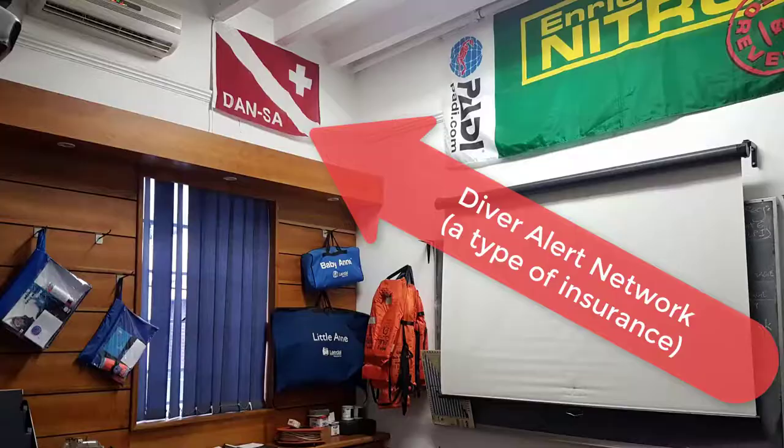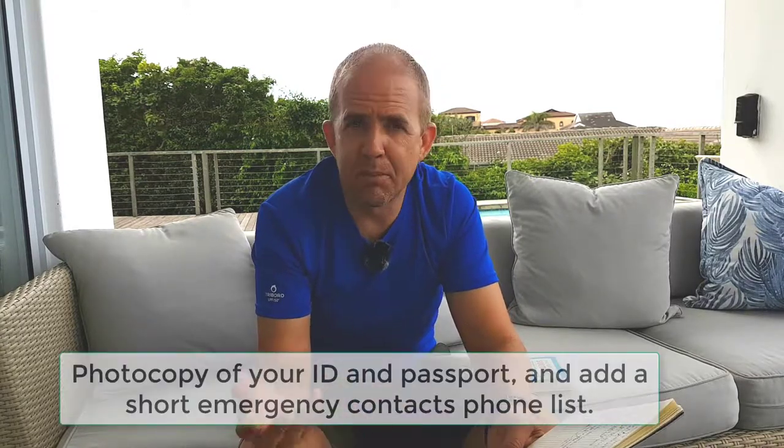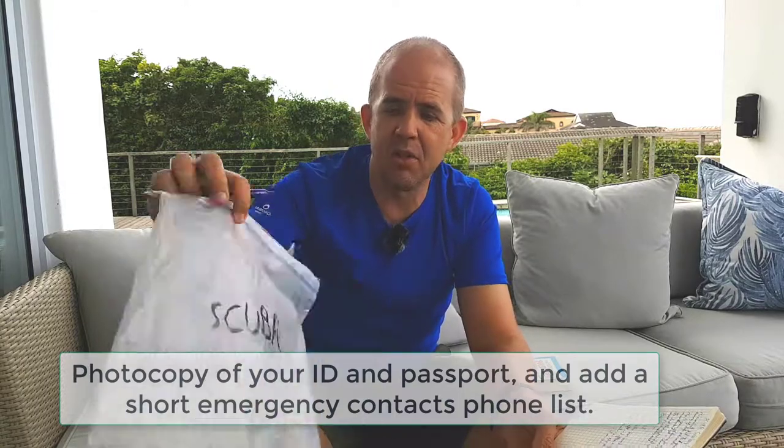I don't have a Diver Alert Network card — the DAN card — that's one of those things in case things ever go wrong from a medical perspective. If you're into diving a fair bit, you'll probably know about that. And a photocopy of your ID in a waterproof baggie. Ziploc baggies — these things are always useful.